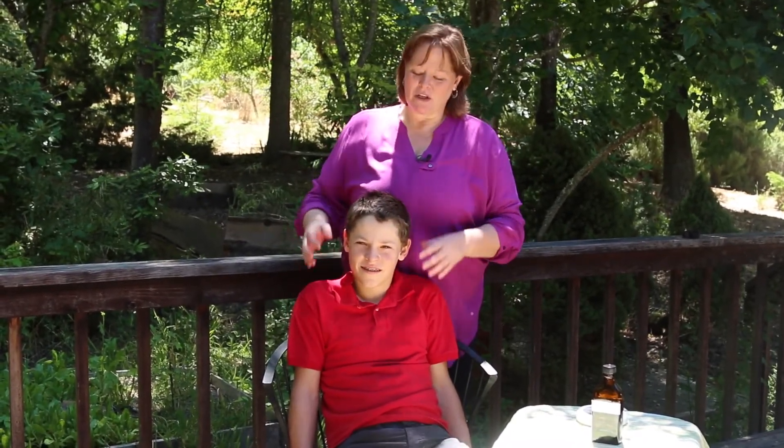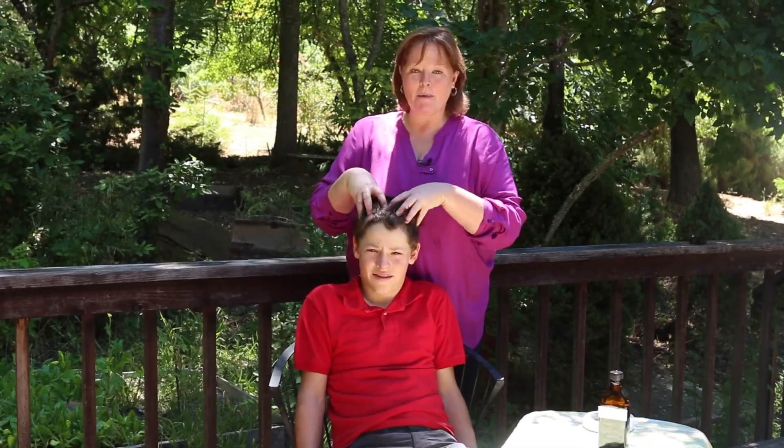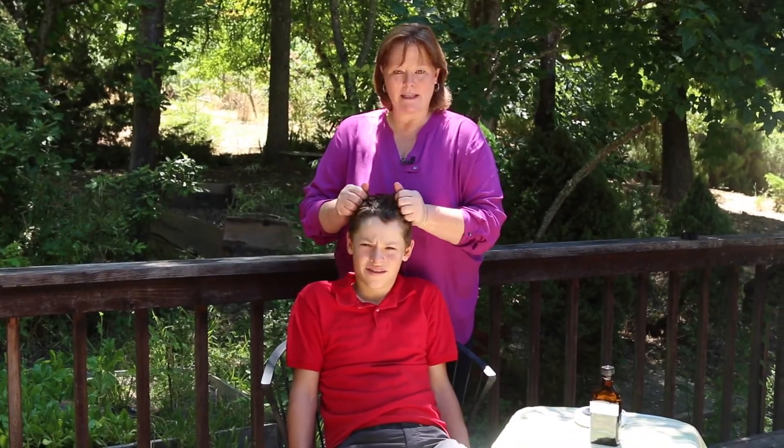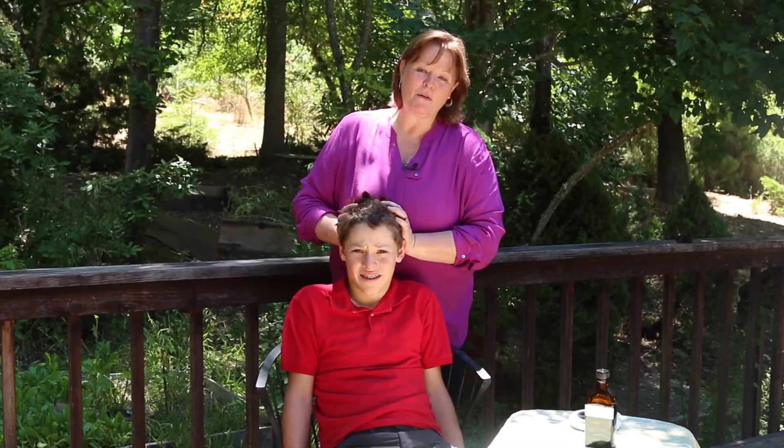What you want to do is get the oil into the scalp. You don't want to rub the hair — you want to get it into the scalp, work it across the whole scalp, and then pull it to the edge of the hair. There's not much hair here, so we'll probably use about an eighth cup of oil.